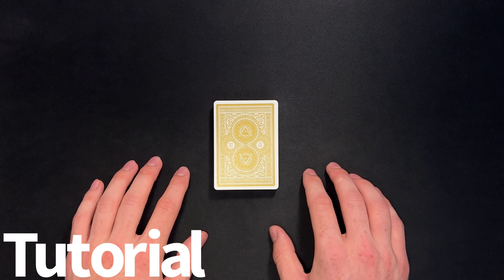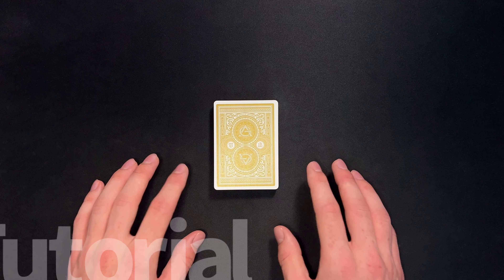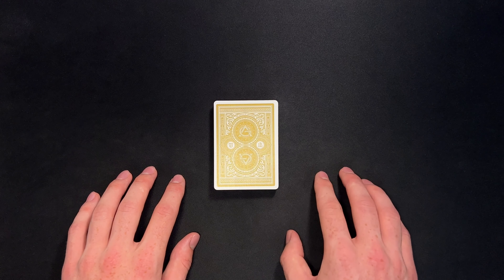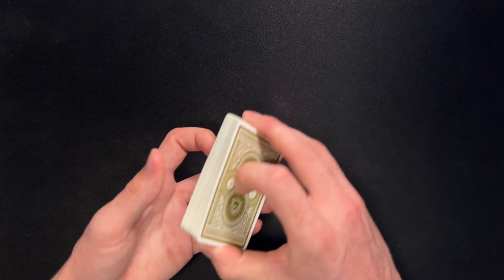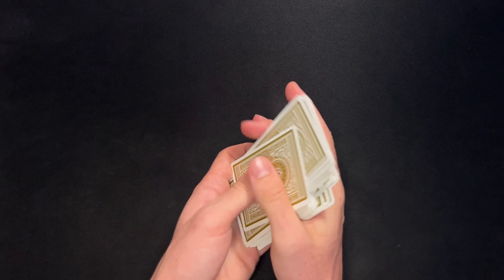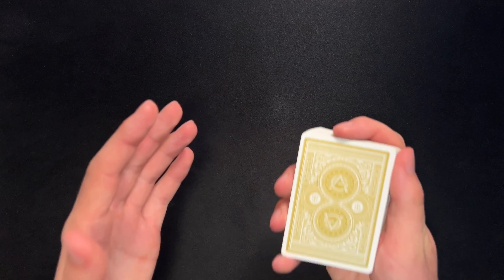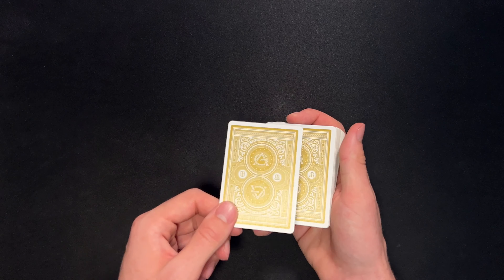I hope you guys enjoyed that performance. This is a really clever card trick that should definitely be in your routine. So grab your deck of cards and let's get right into the tutorial. You're going to start this one off with your spectator giving the deck a shuffle. Once they are done, you're going to have them choose a card. After they select the card, you just need to control it to the top of the deck.